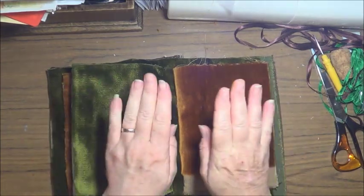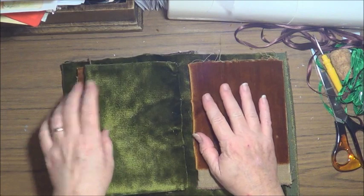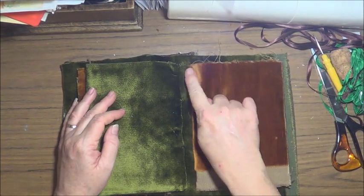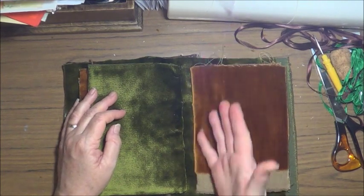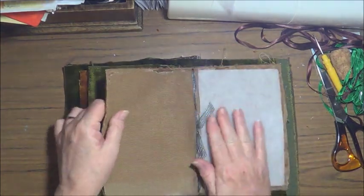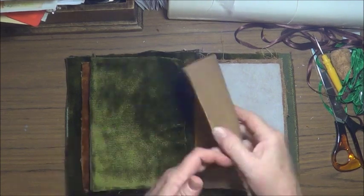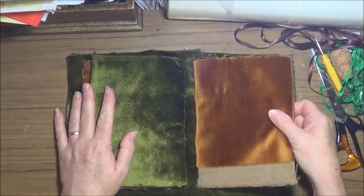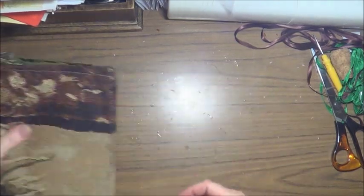So yes, in effect it does work — that binding method works well. You just need to have more stitch holes, simply because it's not paper and it's going to gape if you don't have more stitches. If you're a sewer, I'd recommend you just sew straight down, then fold it over and stitch it together — and you've got a really easy way to make a nice little book.